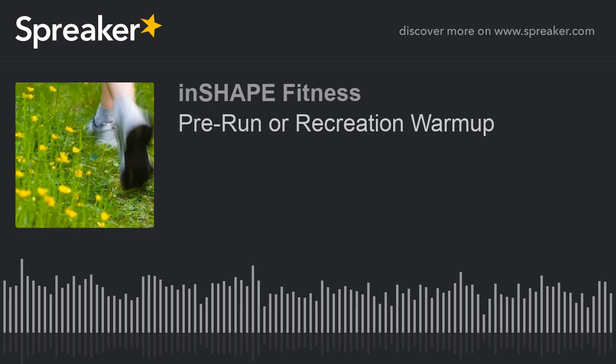Welcome to AM Muscle Maintenance with InShape Fitness. I'm Coach Kim. Today's podcast is a workout. We are doing a pre-run warm-up together today. It's going to take about 15 minutes. You don't need any equipment. This workout is designed for a run, but it could be a jog, a faster run, a bicycle ride, or even a hike.